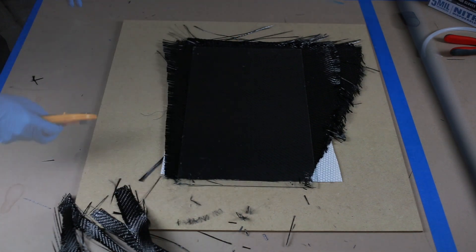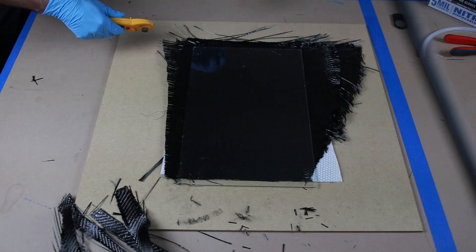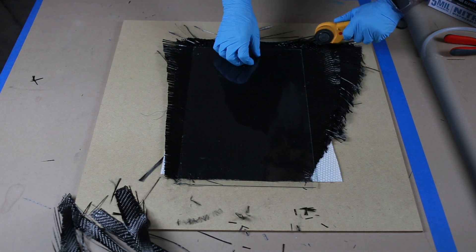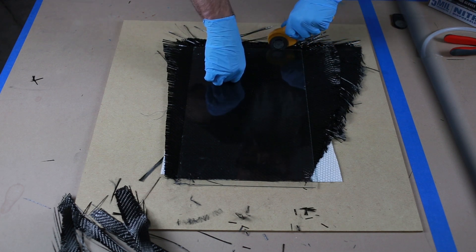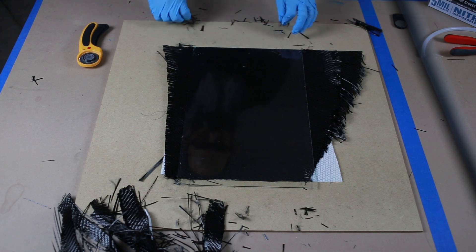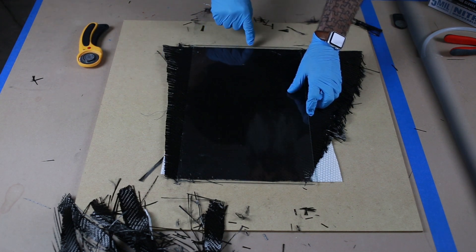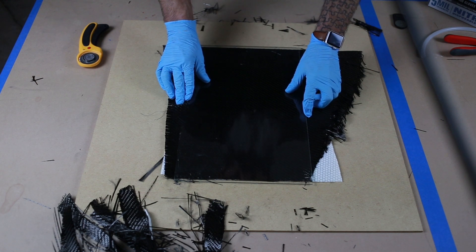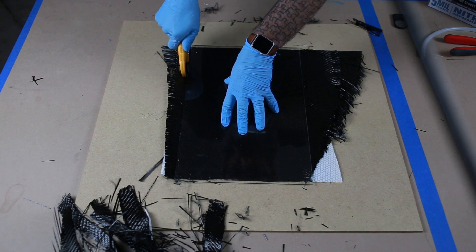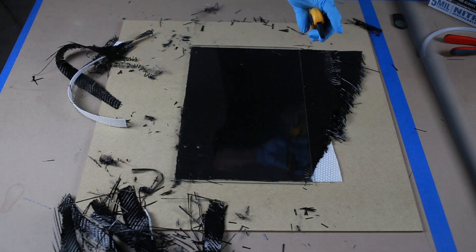The next step is to slide the glass up to have about a half inch overhang. Now that I've got this top edge trimmed and slid my glass up about a half inch, I'm gonna trim this lower edge right to the glass. Then I'll slide it down to have about a quarter inch of glass overhang on each side and trim the sides right to the glass.